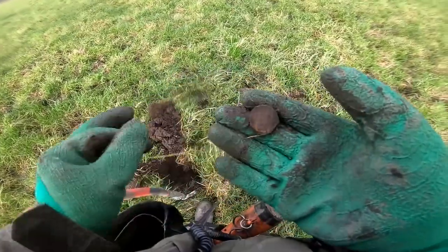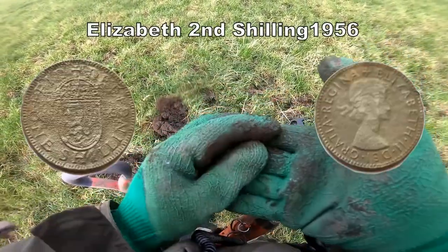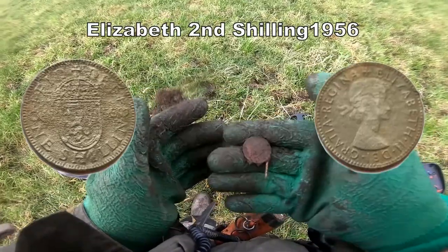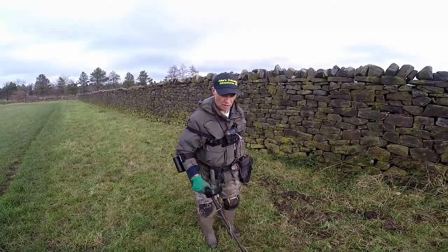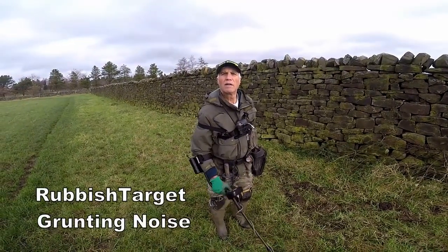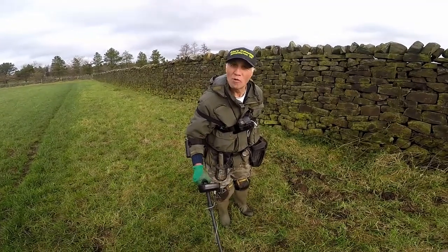I got a coin. That's different. It's rubbish. Crap, it's rubbish — we don't dig that. Right, move on.